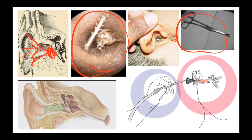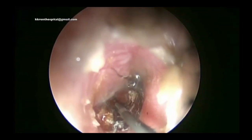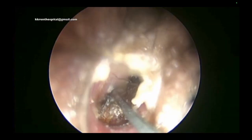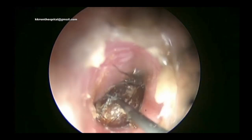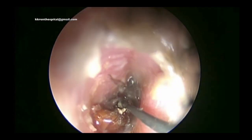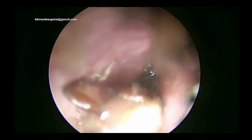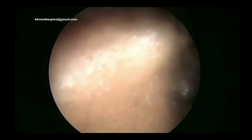When the insect crawls out on its own you can remove it using forceps. As you can see here, this insect is already dead — probably because of lidocaine, olive oil, or some kind of alcohol — and they are trying to remove this dead insect using forceps. This is how we remove a live insect.